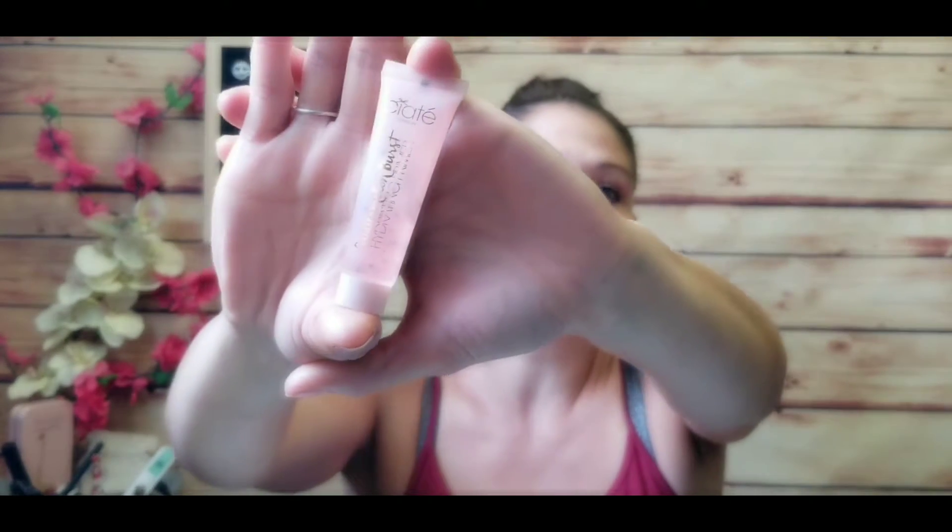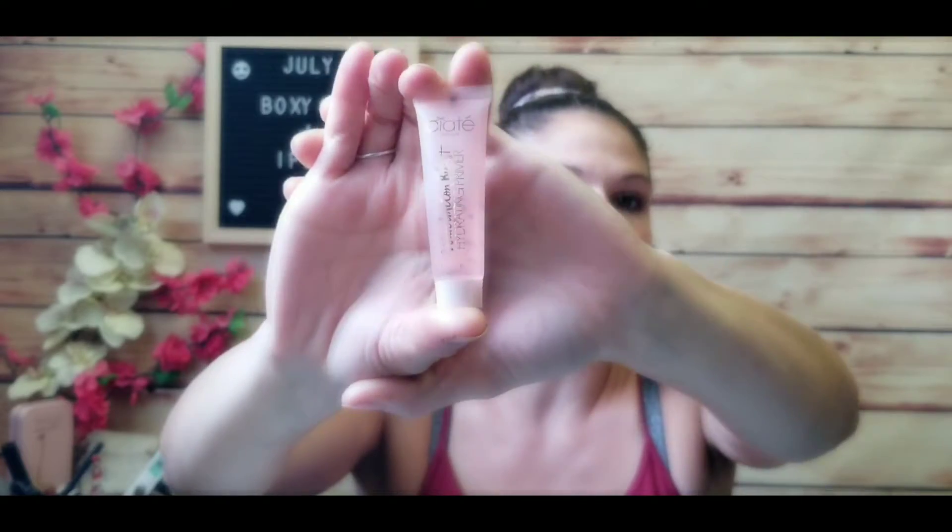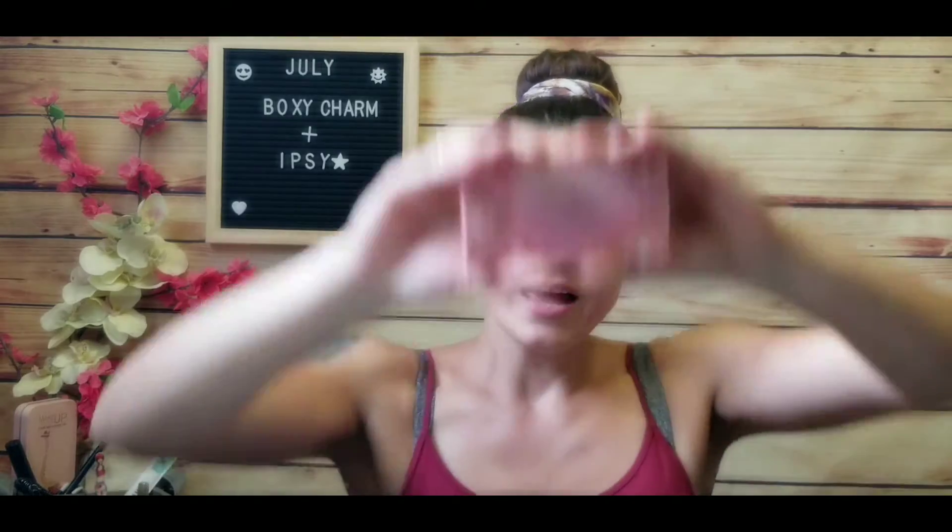I also see a Seeti London watermelon burst hydrating primer. I'm not going to test this on my hands since I already have a lot of primer on the go. This will likely go in a giveaway. It says this British beauty brand is known for creative, unexpected products — hydrate and refresh, prep your skin for makeup, smooth this watermelon extract-infused primer to boost your glow and help your makeup last longer.